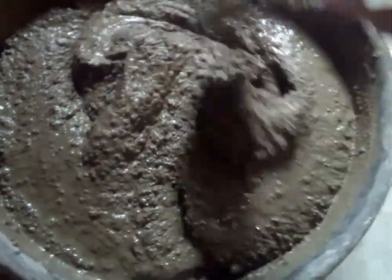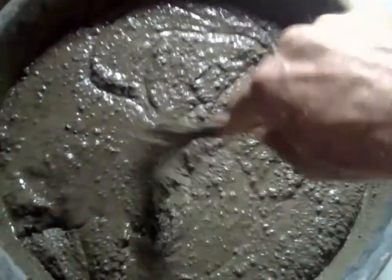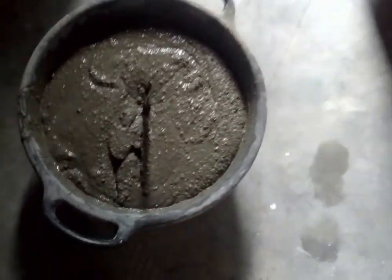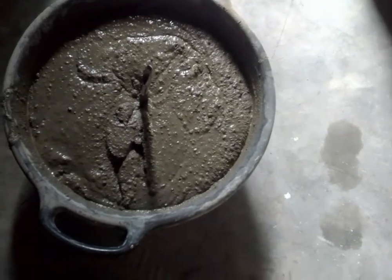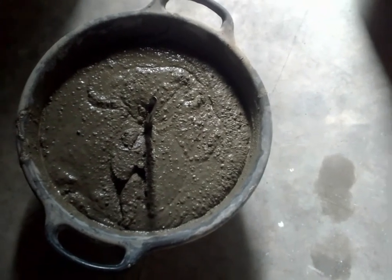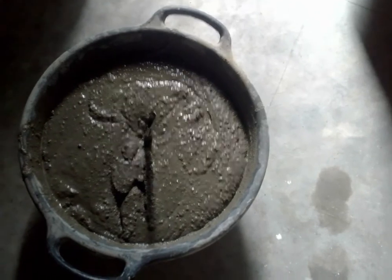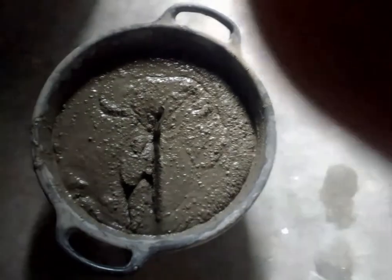When you mix it up like a cake and you want to test it, you stick your mixing tool in, and if your spoon stands straight up, that means it's a perfect mixture. Then you can go ahead and lay down your bricks with this mixture. So that's what we'll be doing next.